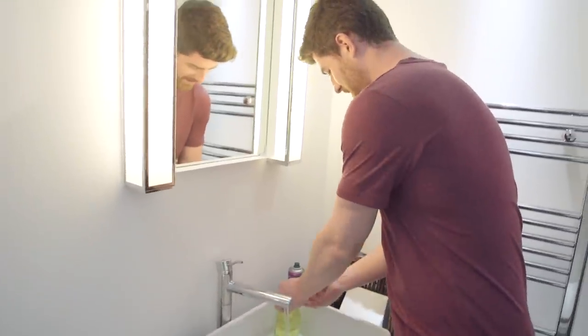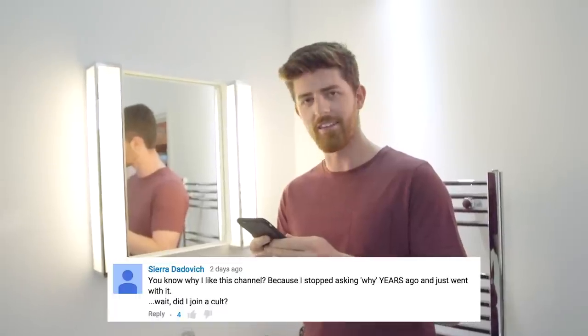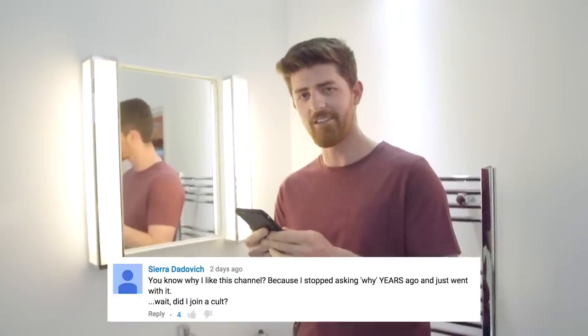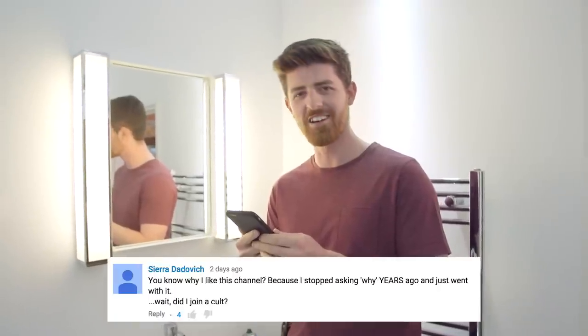We had a comment of the week. This is from Sierra Dadovich: 'You know why I like this channel? Because I stopped asking why years ago and just went with it. Wait, did I join a cult?' Well yes, Sierra, you did.